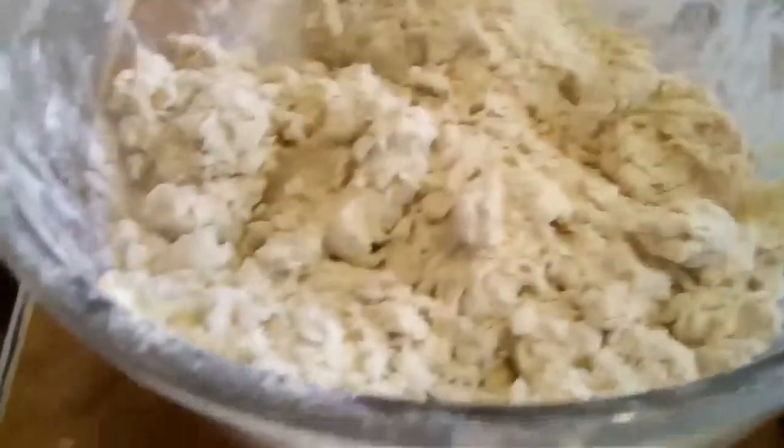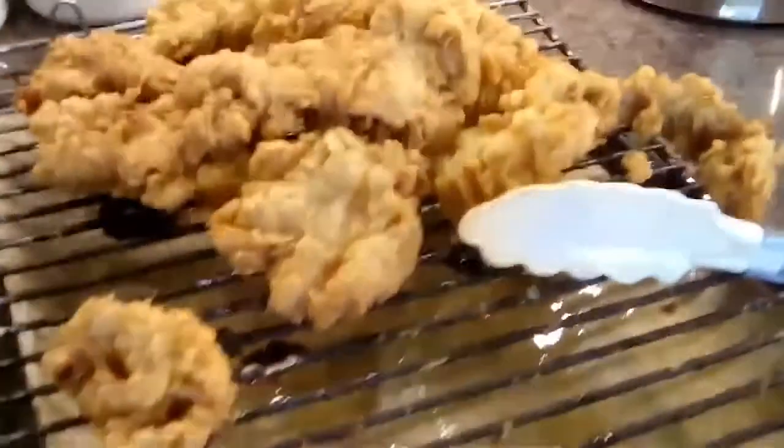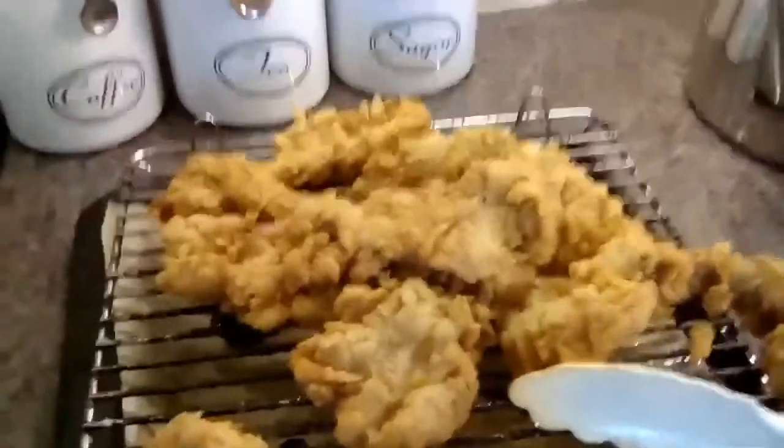The second batch is in the pan; I've still got some in the bowl. You might think it's an awful lot of flour, but trust me — when the last lot goes in, there's hardly any of the flour coating left. And that is your finished product — crispy, golden southern fried chicken, and the taste is divine.